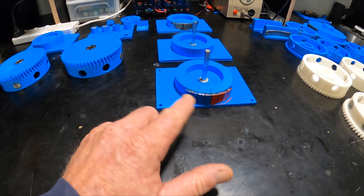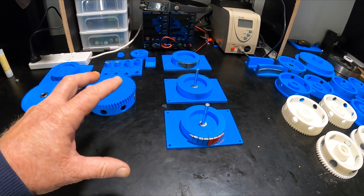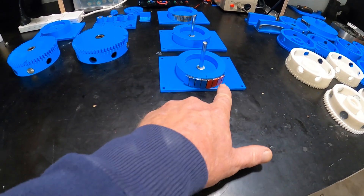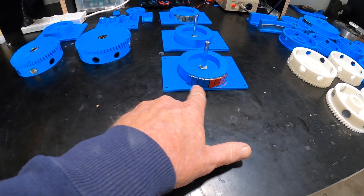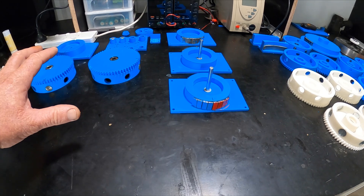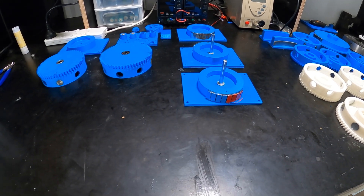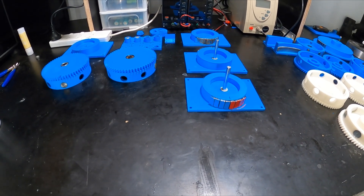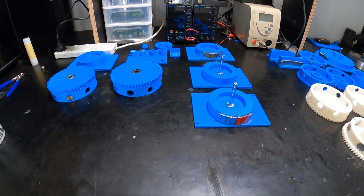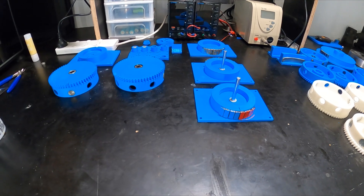There's a problem that a lot of people are coming across — some that are actually building it. I'm going to show you how to alleviate that problem, which is a sticky spot between the changeover of South to North. It took a while and many prints to work out how to do it, but I found a very easy way. There are a lot of people out there following along and having a go at this.